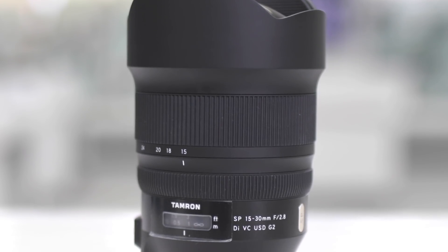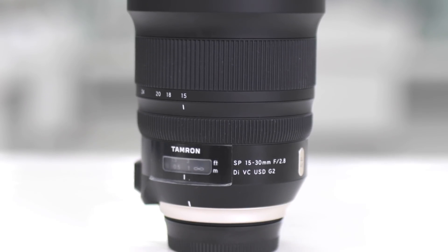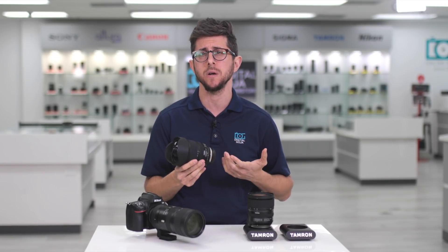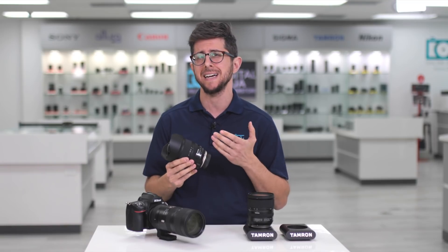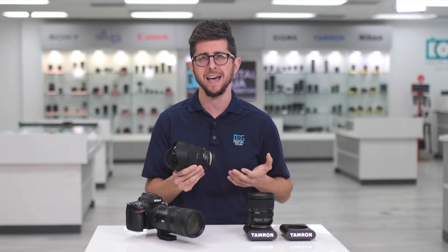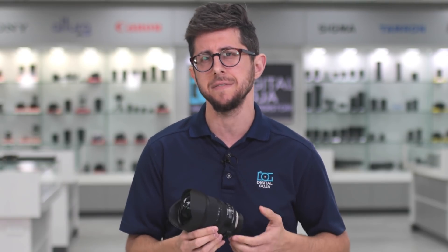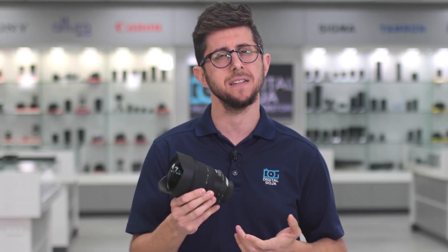This lens has a robust build quality and is weather sealed to protect it from the elements. When it comes to AF, this lens is really quick for stills and smooth for video with the Nikon D780's new Phasotec AF for video. Landscape photographers are looking for a lens that resolves a lot of detail, and this Tamron lens delivers.